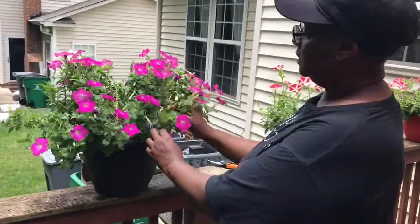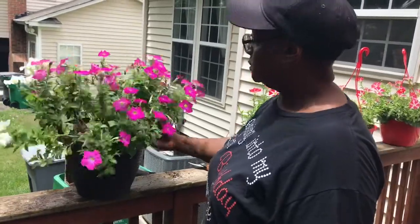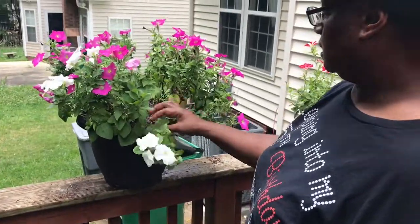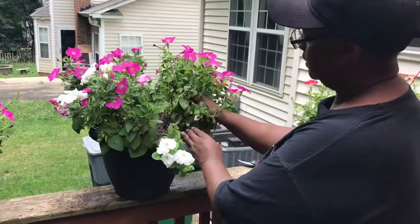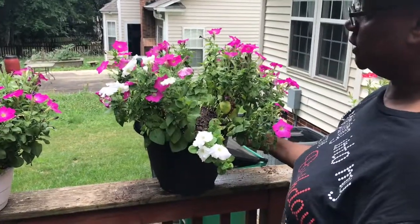As soon as I took this out of that smaller basket, it just fell forward because it's grown out so much. Sometimes when it's like that you're going to see stems that are really leggy and you'll have to decide if you want to cut those off. You'll also need to put more dirt in the container as well as fertilizer. So we're going to actually start to deadhead now.